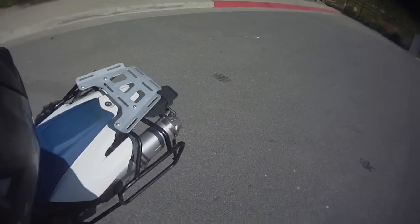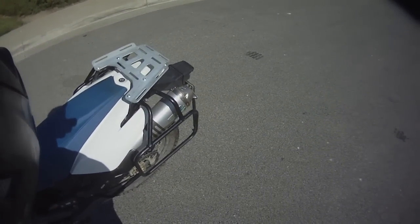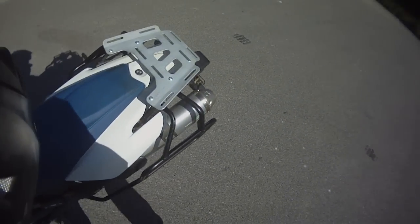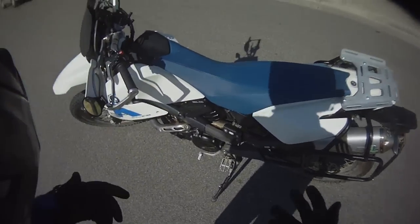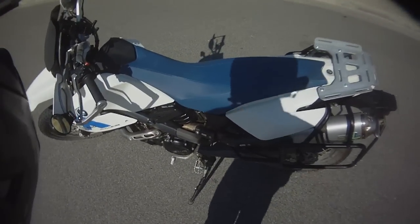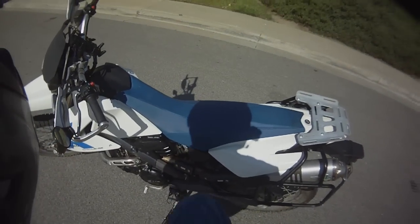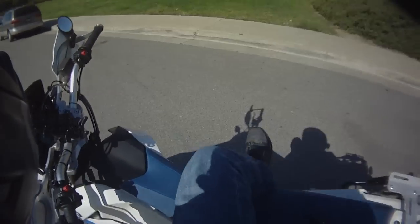I've never gotten on the bike this way and I'm not sure I'll be able to for this video — I'd probably burn my pants on the big pipe. Most people on a tall bike will throw their foot right over the seat. I'm going to try that — it's also something I never do. With practice you can get better at it: throw your foot over like that, walk it over, and get on the bike.